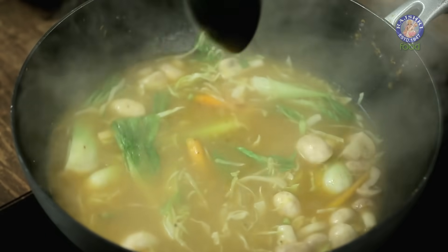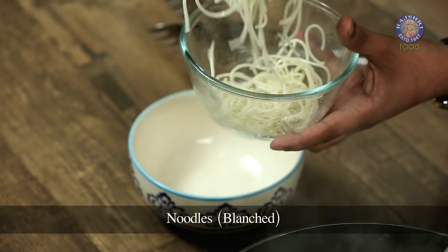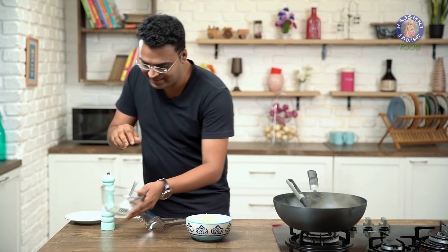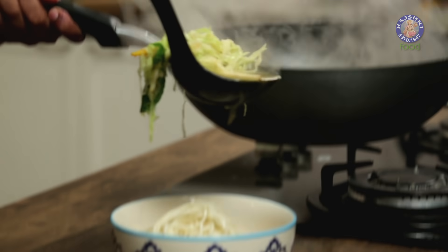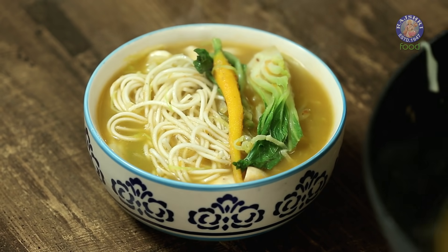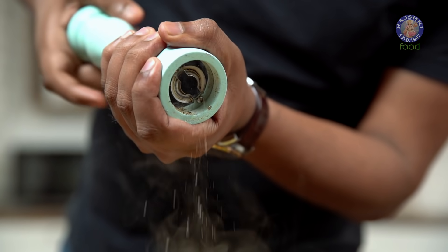One final stir and our Thukpa is ready to be served — off goes the flame. Here with me I have some Blanched Noodles. The first thing that goes in our serving bowl is of course the Noodles — as much or as little as you please — and this is topped up with the Broth. And finally, some black pepper.